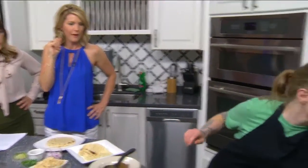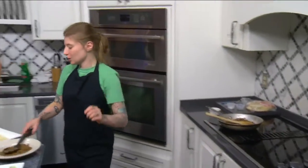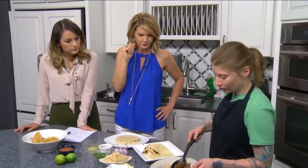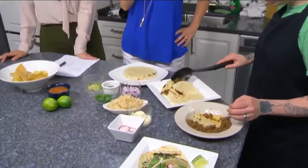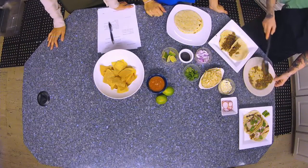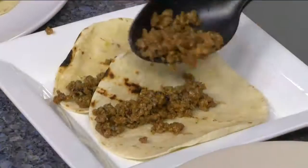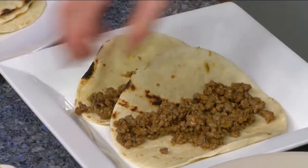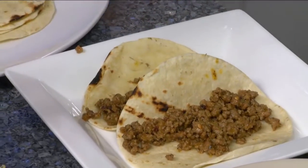Hold on one second — we don't want to burn anything. I don't need to start any fires today. So first we're going to put a little bit of lamb in each taco. It smells delicious. It really does. That's got to be the seasoning too, because you all have the best sauces and spices.